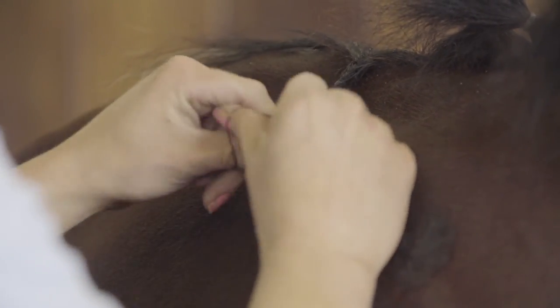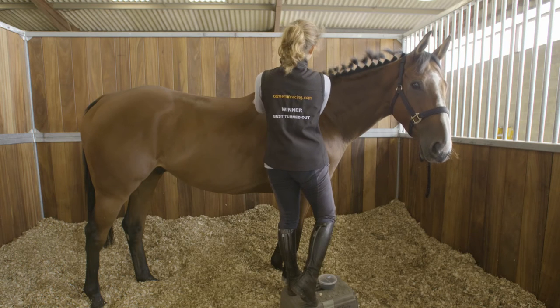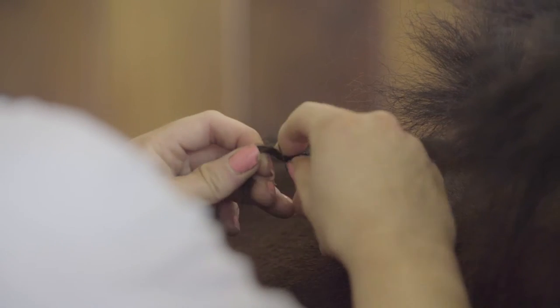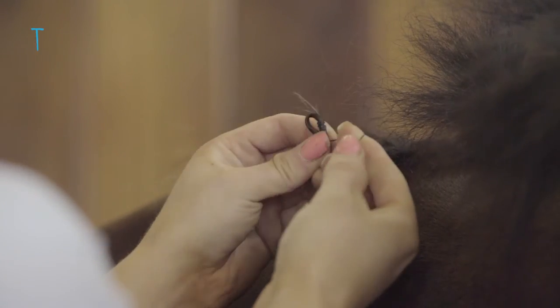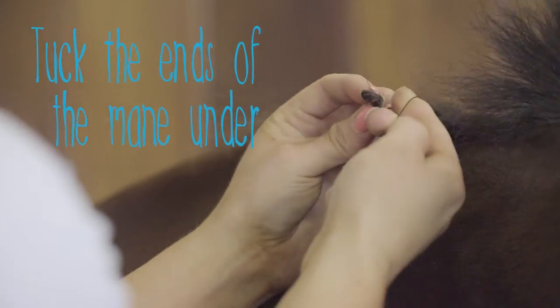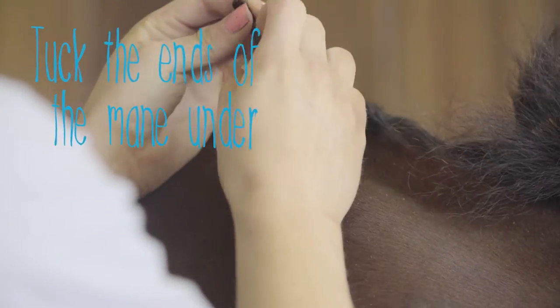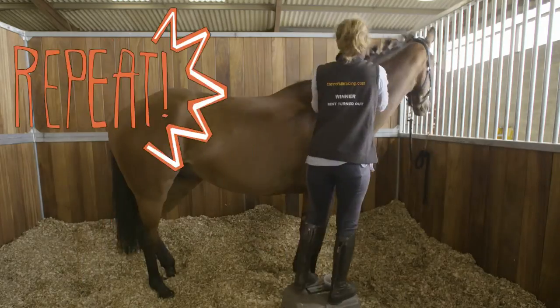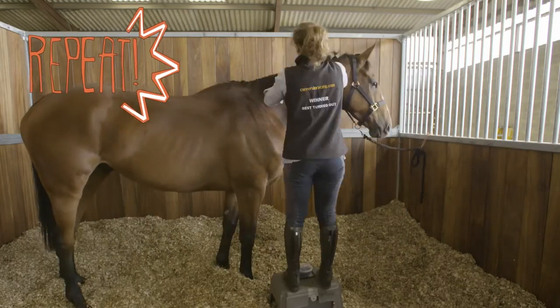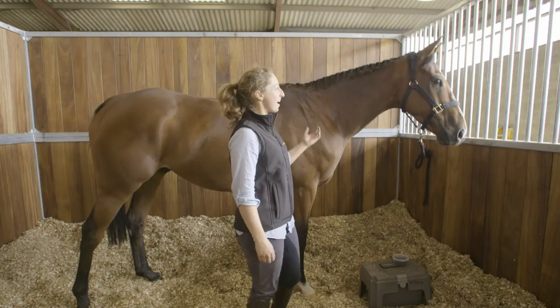Keep going and keep going until it starts to feel quite resistant. Then, instead of pulling the full length of the ends of your hair through, you just leave them tucked in, do a few more wraps with them tucked in, and then fold it over again with your very tight band so that all of the flyaways are kept at the bottom of the plait.